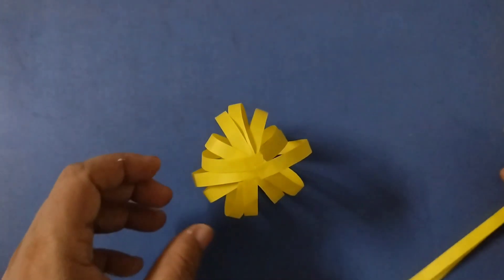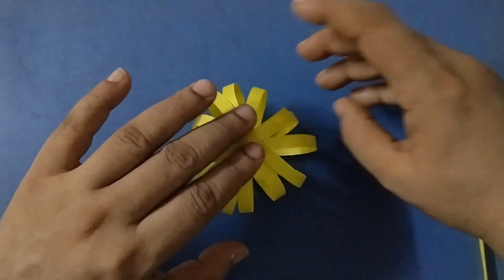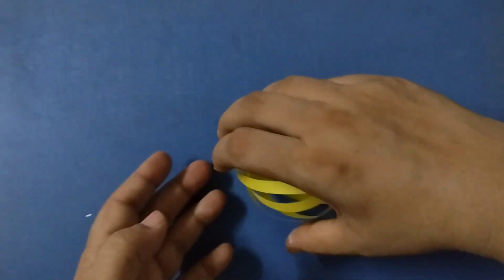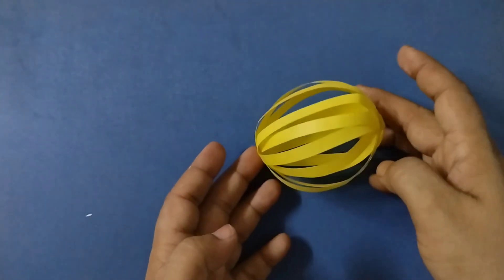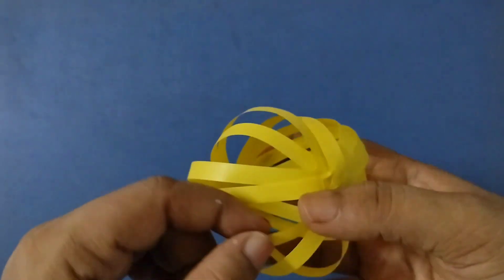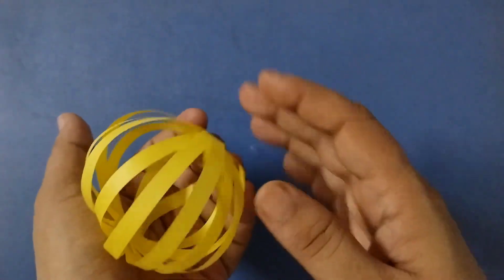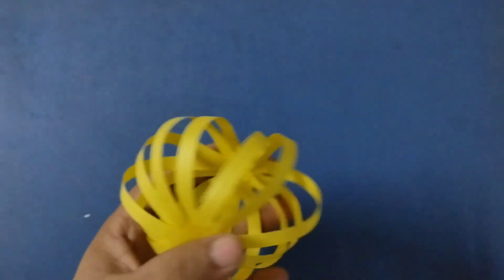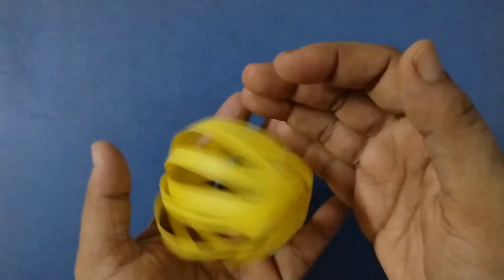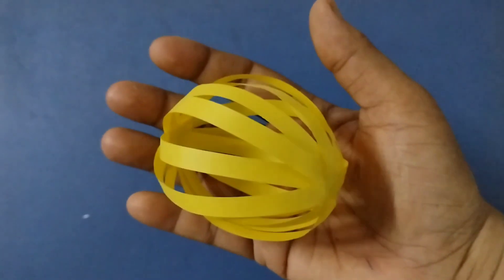I think this is sufficient and it looks like a ball now — it looks like a sphere, let me show you. You see here, this looks like a sphere, like a ball. If you want, you can take fewer strips and do it — that is also fine. Just make sure it looks like a sphere, just like a ball. I hope you find this activity helpful.